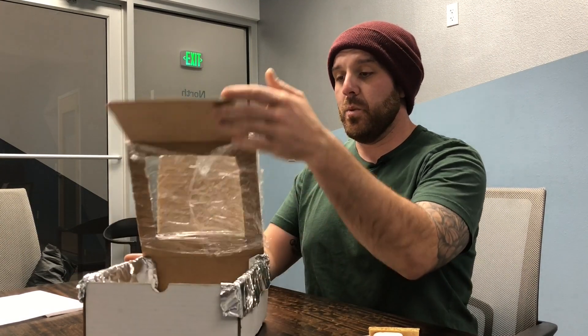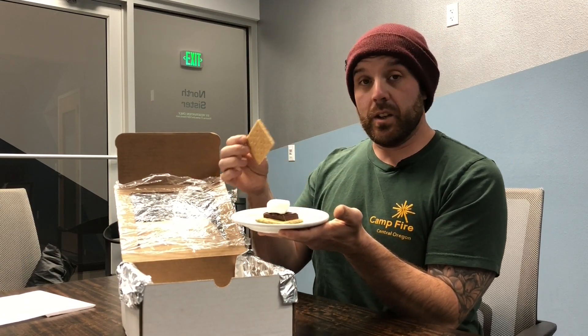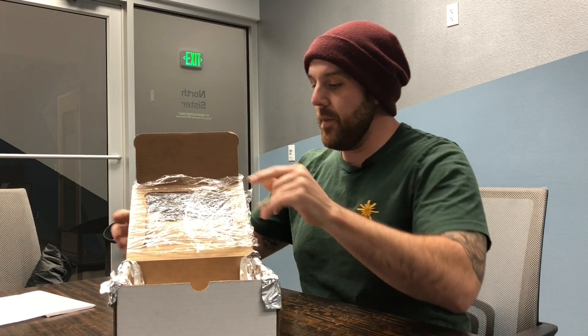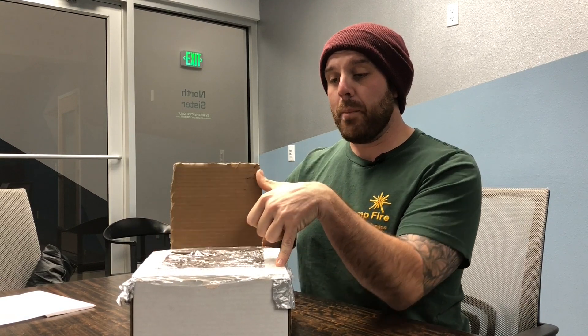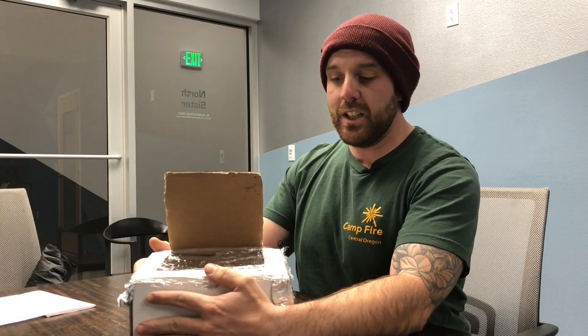Now that our solar oven box is ready to go, we need to put our food on the inside. We're going to open up our oven and take our food on a plate. Using a dark colored plate works better — it helps absorb more of the heat — but we only have a white colored plate today. We'll place our food inside and close our oven. The goal is to get as much sunlight energy into the box as possible. You might want to put more tin foil on the inside of the lid and find something to prop open the box to reflect more light in. Once our food is in there, it's very important that we don't open the box, to keep all that good heat inside.